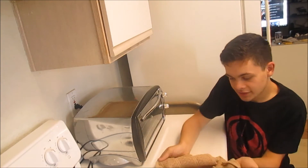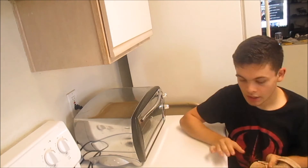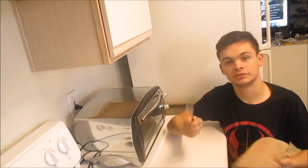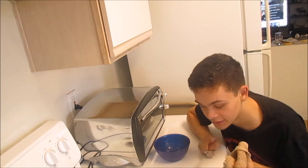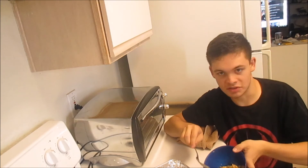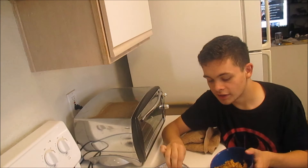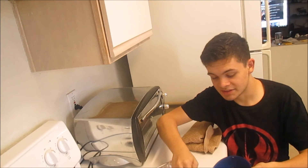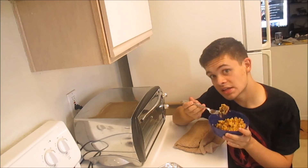This is what your french fry casserole looks like. You're going to let it cool down and then you're just going to eat it. Take your fork and your bowl or plate or whatever you're going to eat on — whatever floats your boat. Make sure you don't burn yourself — this is the dangerous part. Be careful you don't get any aluminum foil in your food, because that's not going to be tasty or healthy or good for you. Take a bite and see what it tastes like!